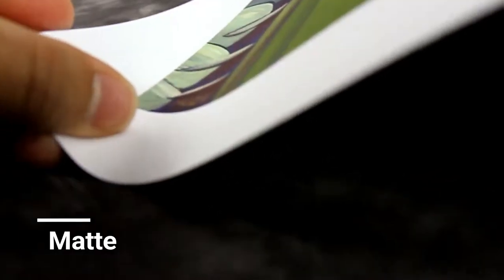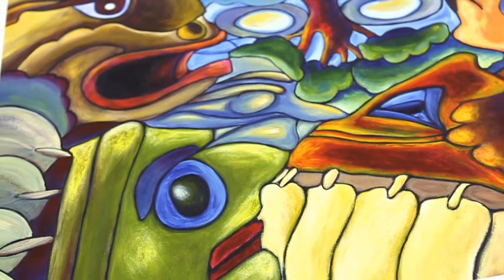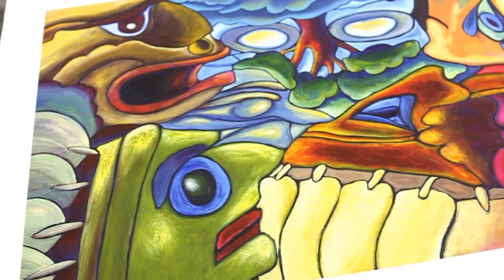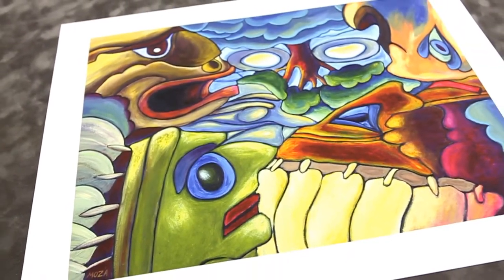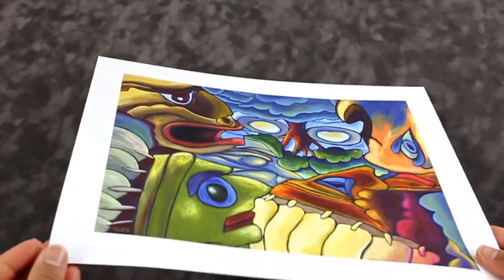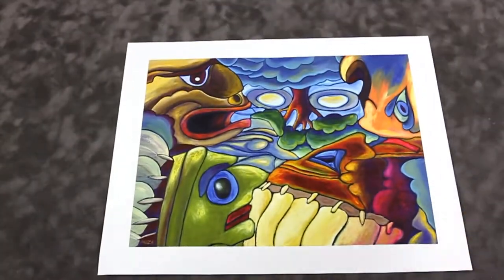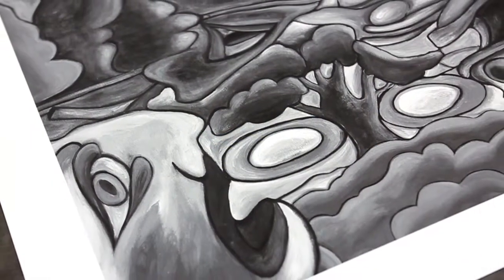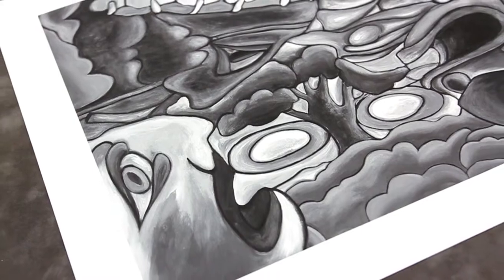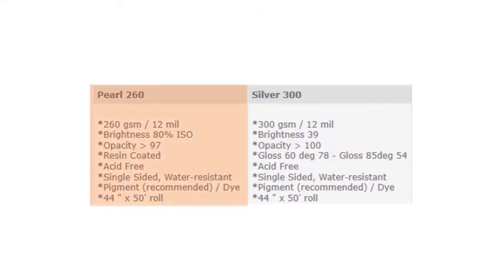Matte paper produces brilliant colors, highlights, deep blacks, and effortlessly showcases contrast, producing a perfect reproduction of image details. My impression of this paper is that it leaves you feeling light due to the smooth textured surface. One may prefer matte over metallic due to its non-reflective surface, making it perfect for highly illuminated settings.